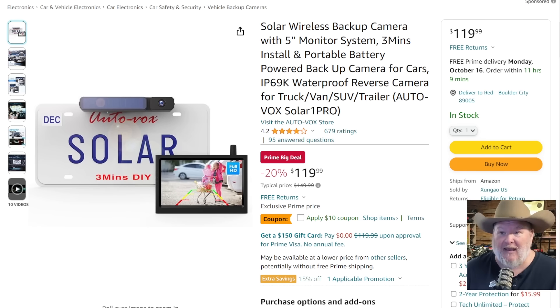Speaking of being a fan — this thing just blew my mind. We did a video on this about a month or two ago. This is the solar backup wireless camera. The part you see on top of the license plate — you take off the two bolts to your license plate, put this on, put the bolts back in, take the other unit which is a little screen, put that on your dash, plug it into the cigarette lighter, press the button on each unit to pair them, and you've got a backup camera.